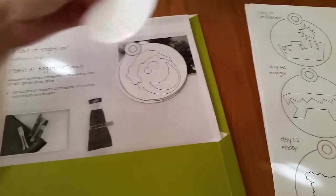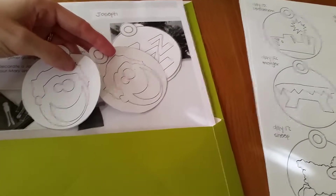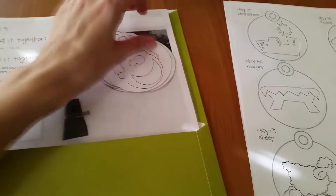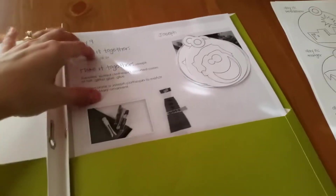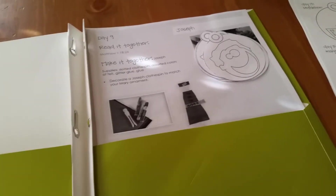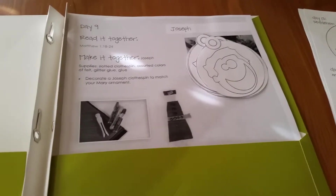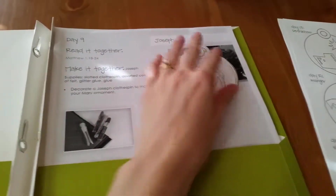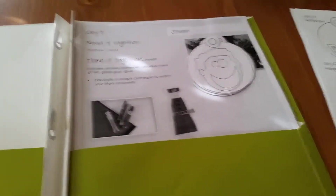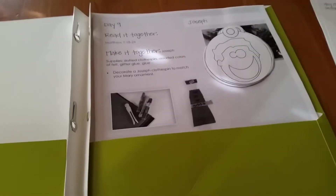These are some of the ones I have cut out already — I have two sets because I have two kids. I just let them color these while I read the verse, then I read the 'talk about it' section and try to cement the important ideas in their heads. We haven't done today's yet — it's the ninth and the topic for today is Joseph. So they'll be coloring a picture of Joseph and we'll talk about what role Joseph had in Jesus's life.